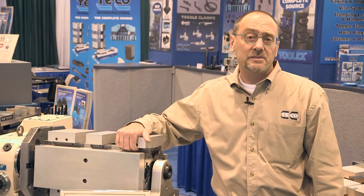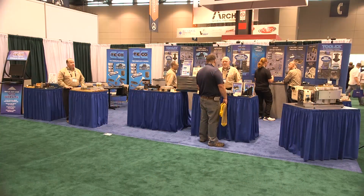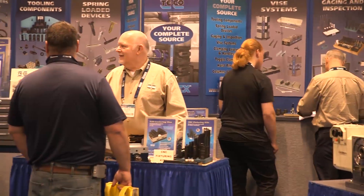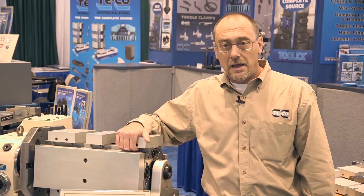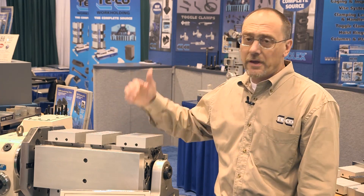Welcome to the TECO booth here at IMTS 2014. We are a full-line manufacturer of workholding components and systems. Our roots go back to the early 1920s when Mr. Tietzman saw a need for standardized components for workholding, and today we've evolved into a full-line manufacturer of workholding. I'm Darren Wyand, vice president of sales and marketing. Let's take a look at some of the products that we offer.